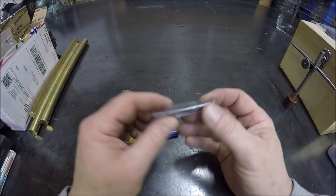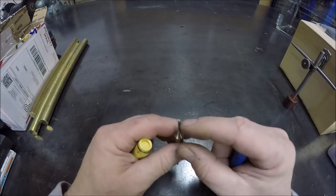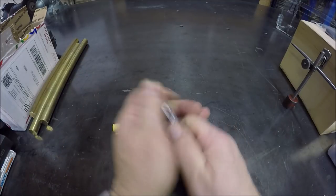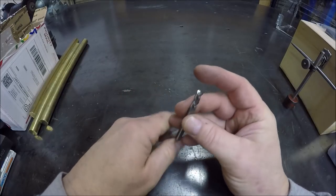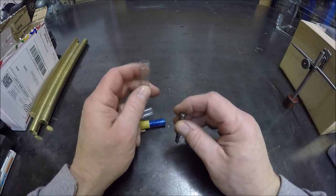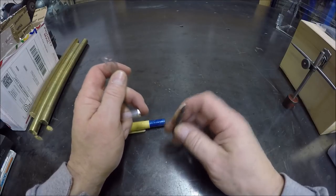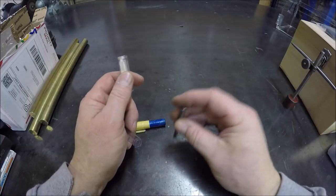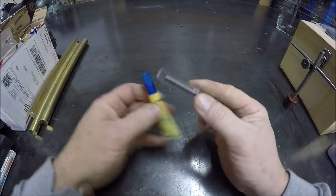Picked up a couple of left-handed end mills at a really good price. This is a double-ended 1/8-inch and this one I think is a quarter. What these are good for is when you've got a broken fastener to get out — normally you'd use a standard end mill to get a nice flat on what you need to extract, then run a left-handed drill bit to see if it will grab. Sometimes you can actually get it to grab with an end mill, so I figured it would be smarter to start with a left-handed end mill, save a process, and not even have to worry about using a left-handed drill bit.